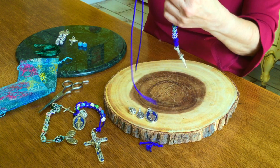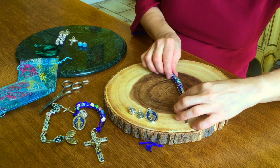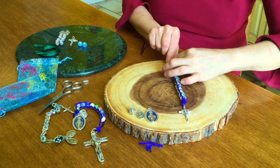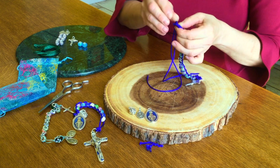When you get to this point, you want to be sure that you leave enough room to move those beads. Leave about an inch and a half to two inches of space at the top. You're going to make one big barrel knot — a single barrel knot, really easy.